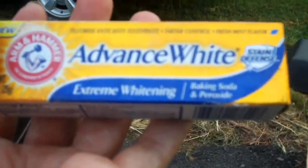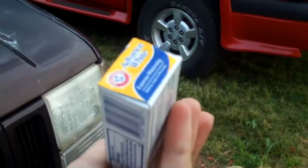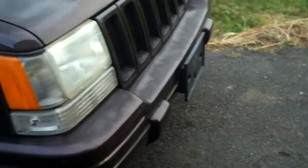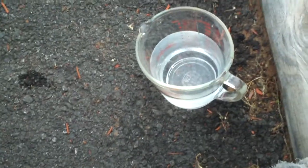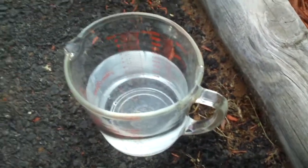I didn't use Arm & Hammer on these — I used Crest ProHealth, basically free samples from the dentist that I had no use for since I use Aquafresh toothpaste. So basically all you really need is some toothpaste, a couple of rags, and some water — nothing more than that. Well, if you have an actual buffer that would help too, it would make things a little easier. Look at this rag from scrubbing the headlight lenses on the Grand Cherokee — look at all the stuff that came off, and look at the headlights now: they're clear.